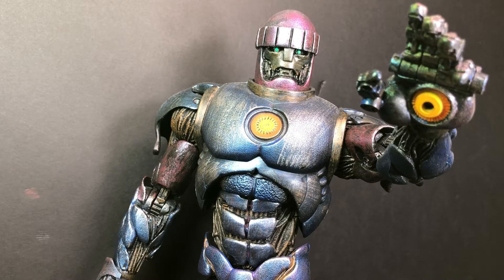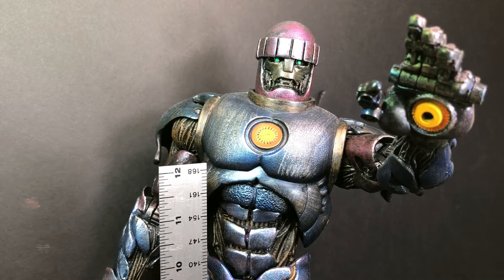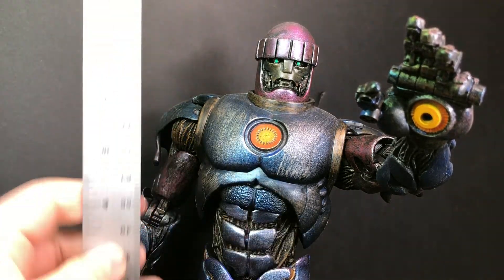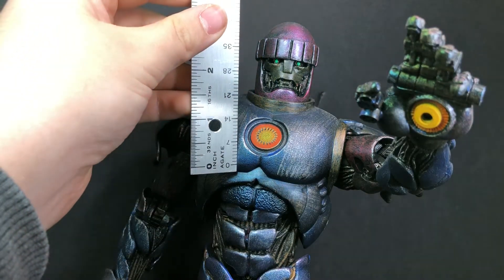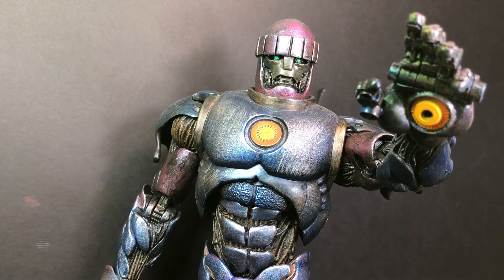First off, it's freaking massive. Holy smokes. Right there — see that? That's a foot. It's the foot up to its little chest plate right there. From the chest plate on, you can do the math. It's about 14 and a half to 15 inches.